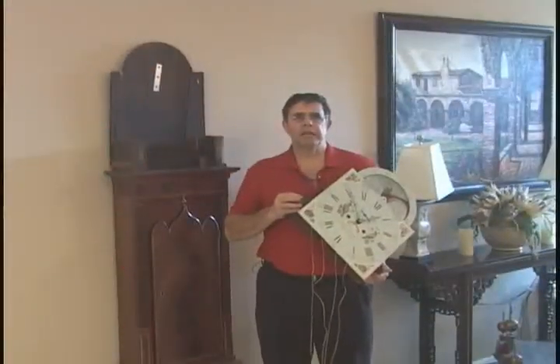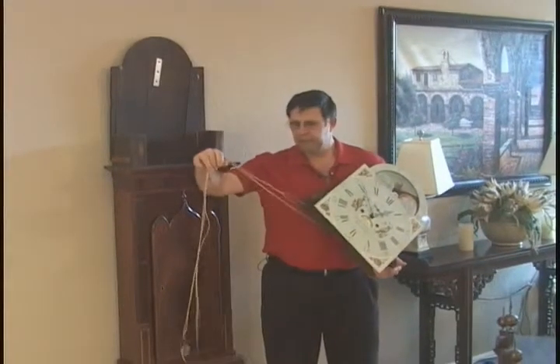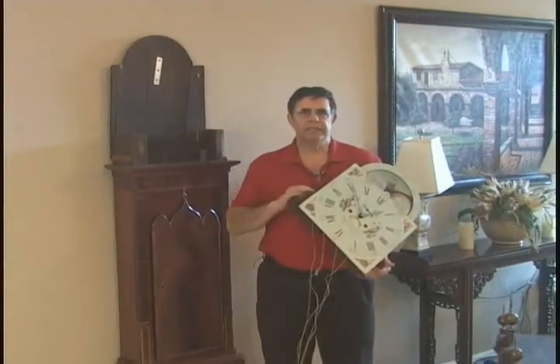All right, so now we have the cables released. We can install the movement in the case.